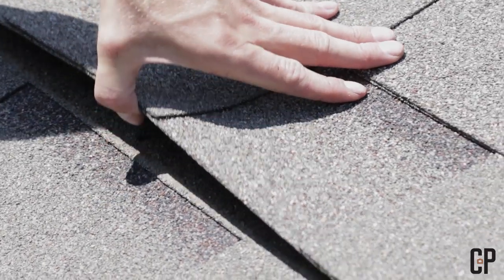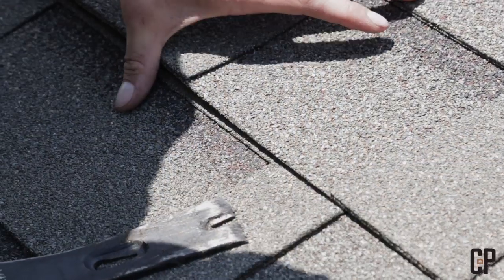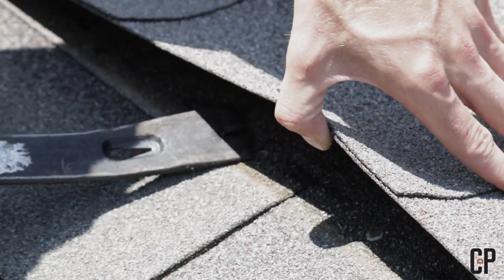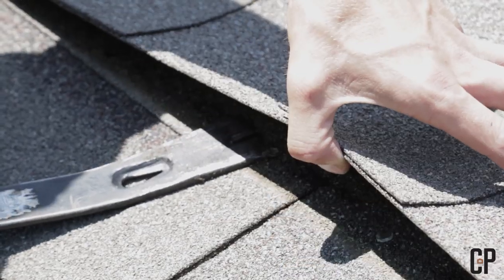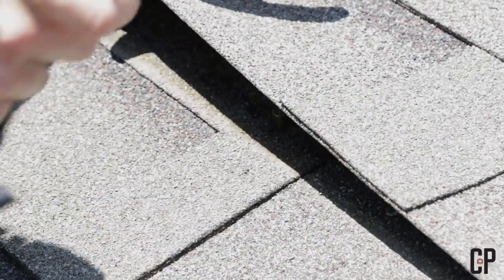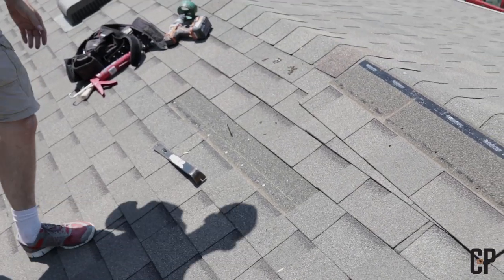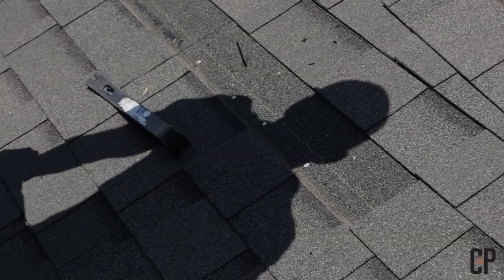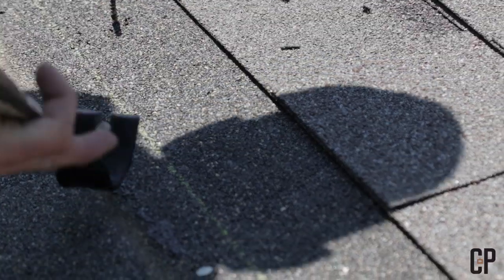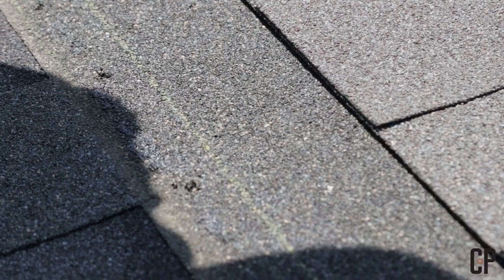Taking out the nails is probably one of the more difficult parts because you have to be really delicate and make sure you're not damaging the shingles. You can get so focused on the nail that you pop the shingle on top, or rip the one you're working on with the pry bar. I'm also going to take out this shingle here so when I drill I don't cut out a bunch of it. What's nice about having the top shingle out first is I don't have to reach underneath to get the next one.